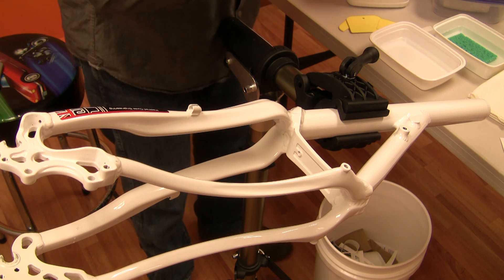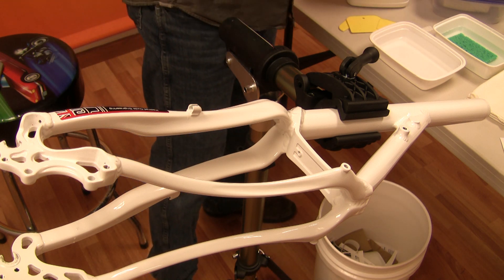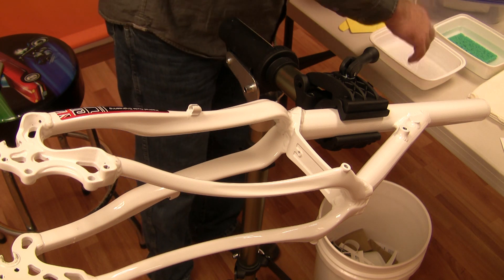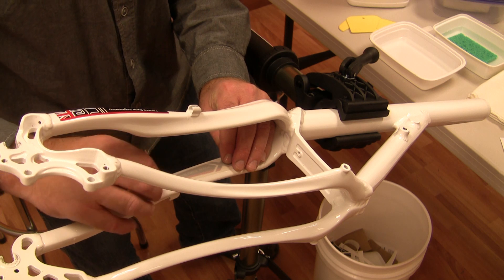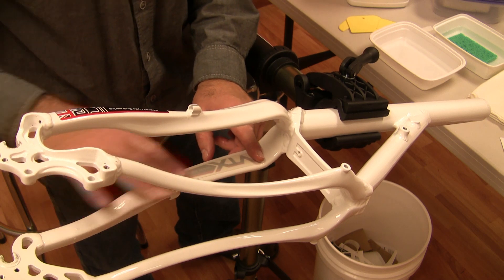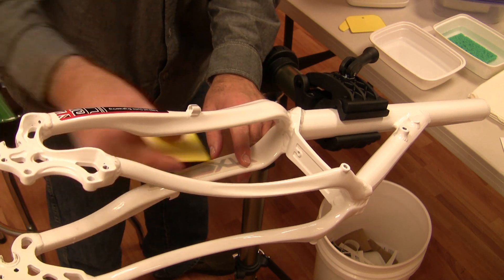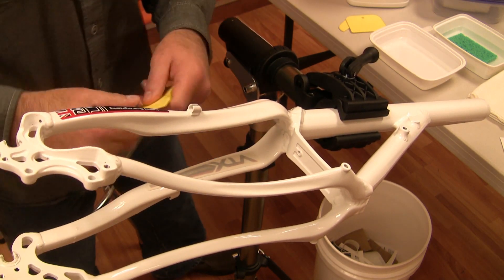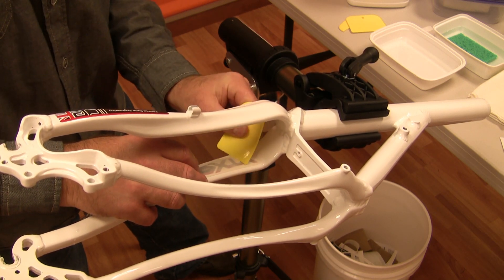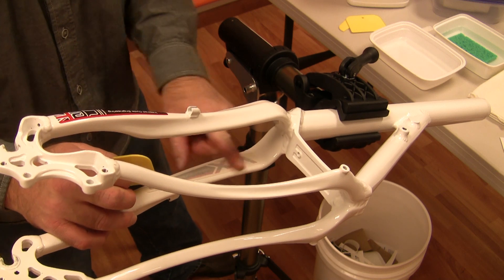We'll move on to the next application — here we're going to go on the inside of the frame. We're going to activate the transfer again for three to five seconds. Put it in position. Using our fingertips we can push the transfer in place. Take our squeegee from the center of the transfer, go out one direction and then the opposite direction. It's a little tight here, so we might have to use our squeegee at a couple of different angles. You can also use your fingertips to smooth it down.